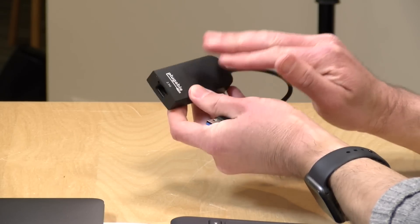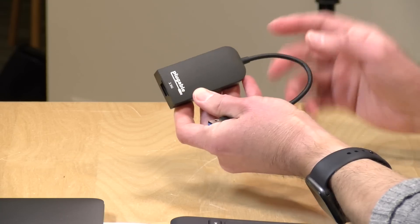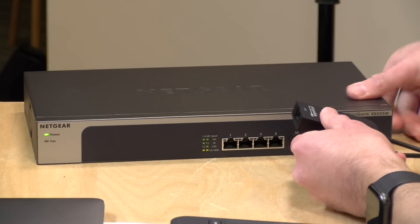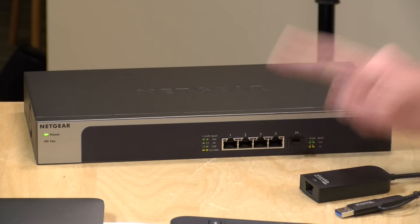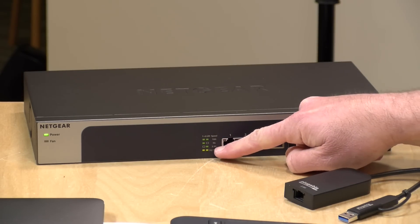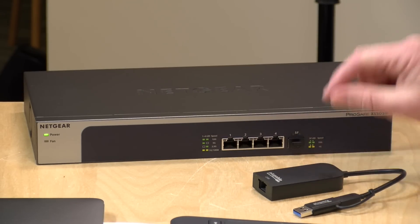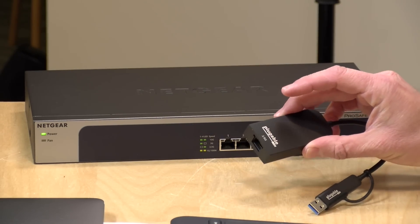Just buying this adapter does not get you faster Ethernet speeds — it has to be plugged into a switch that's capable of running at this bandwidth. I happen to have this rather expensive Netgear switch that has four 10 gig ports on it. It will be backwards compatible with 1 gigabit Ethernet, and it works with 5 gigabit and 2.5 gigabits. When we connect this up, you'll see one green light on the right-hand side when we're connected to the switch. But if you plug this into any other gigabit Ethernet switch, it's only going to run at one gigabit.